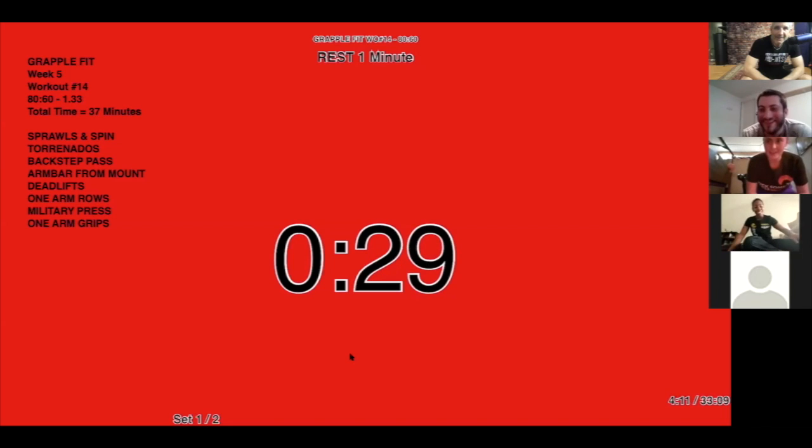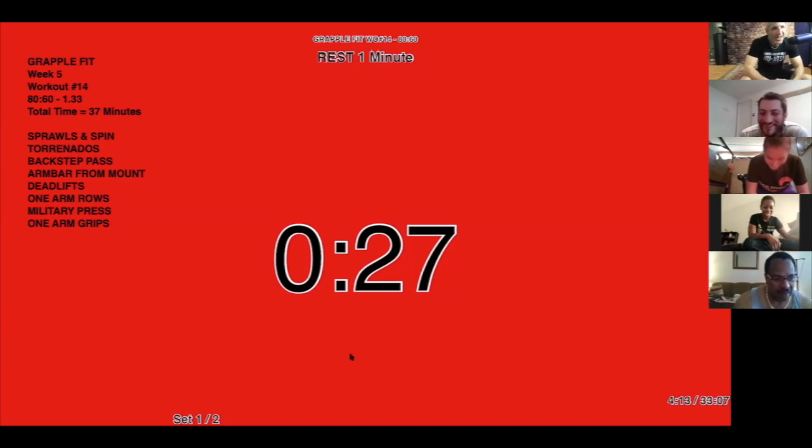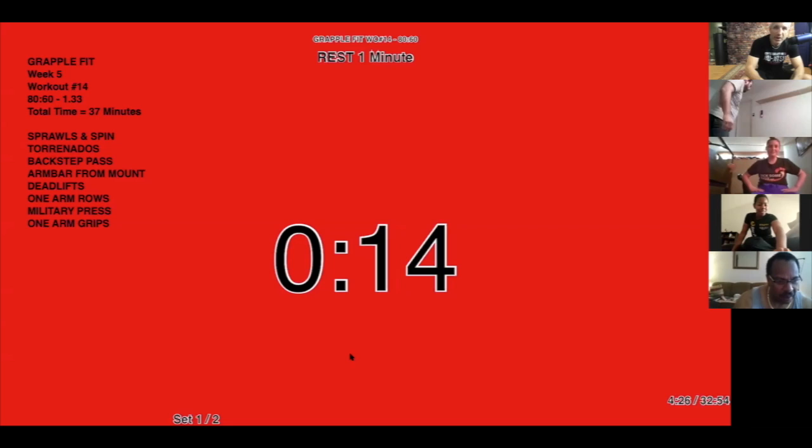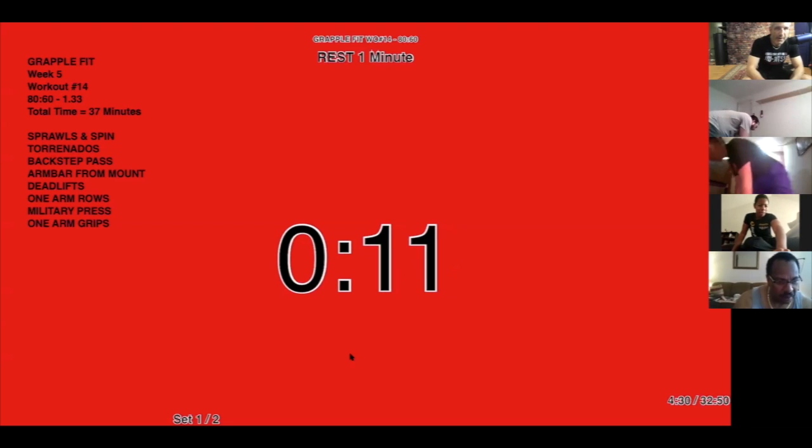Eric: 'I have no idea.' I want to say that last workout I might have done like 67 or 68 — I don't know what it is. So if you guys got up in those numbers, that is impressive. Good job! Alright, next up — back step pass.